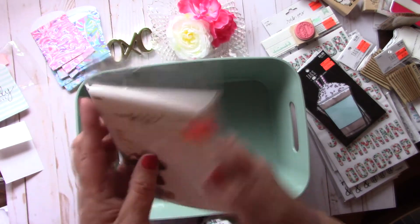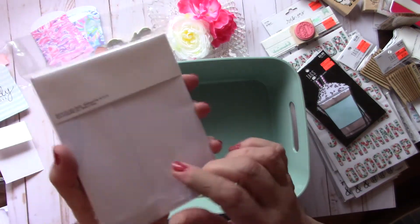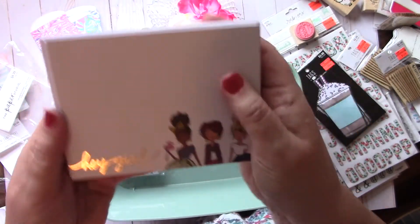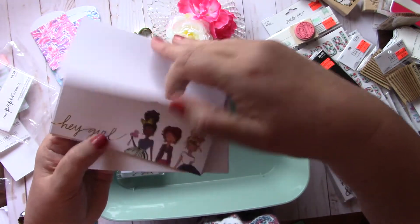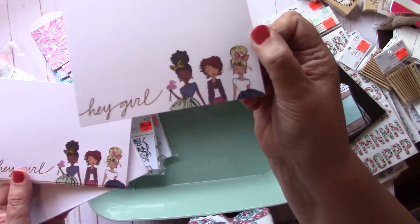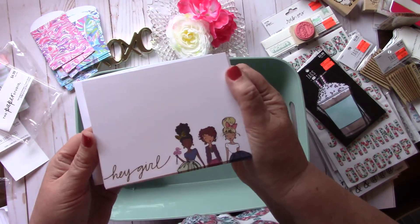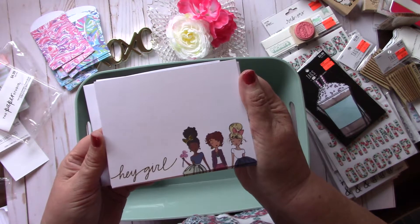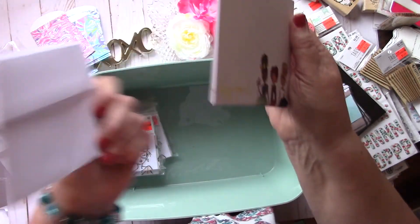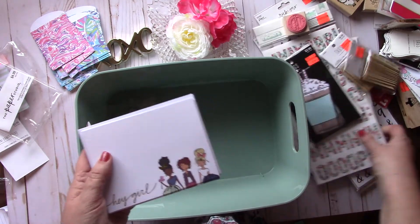Then I picked up these flat cards and envelopes. These had been $4.99 and I got them for $1.24. Because you know, if we saw this at the Dollar Tree, we would have picked these up. They say 'hey girl.' I thought they were card cards, but they're postcards. You could do so much with these — just send them as a note to your friends. I love getting something handwritten in the mail. The envelopes are just plain white. I got two or three of those.